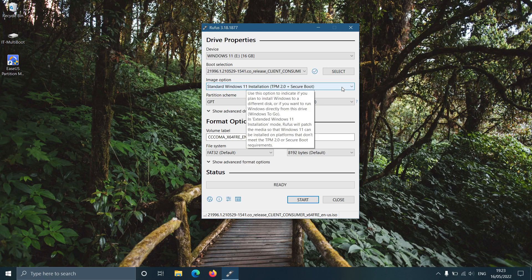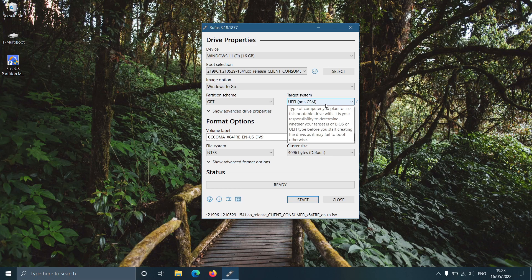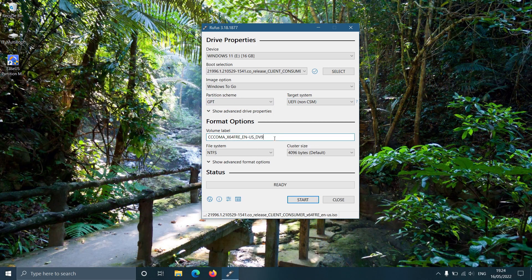Select the Windows To Go option from the image option drop-down. You can enter a suitable name for the removable drive in the volume label box. The rest of the options are not needed to change. You can start the OTG drive creation by clicking on the start button.